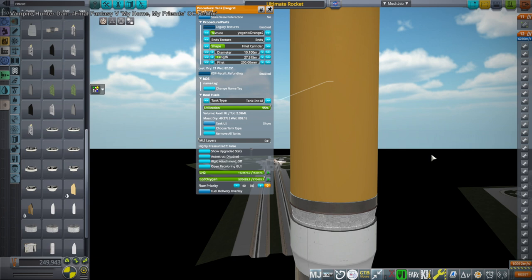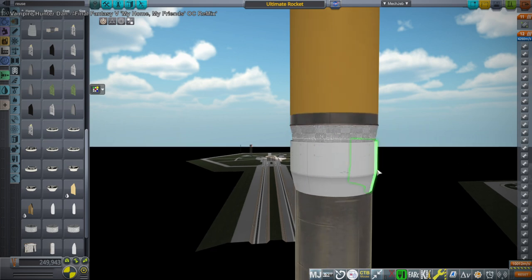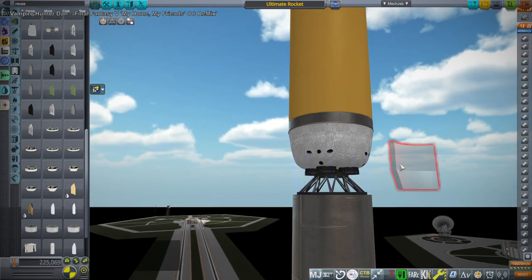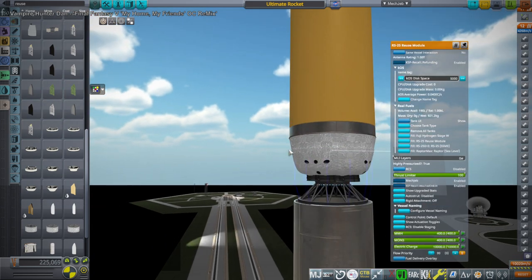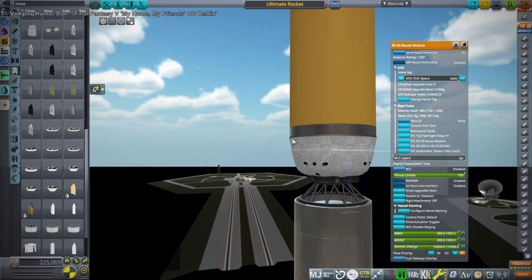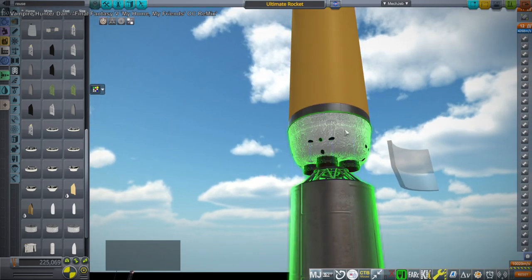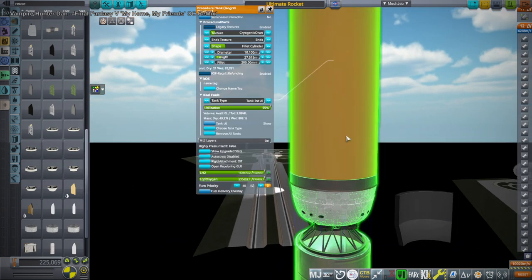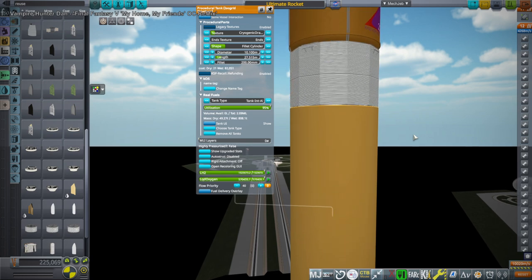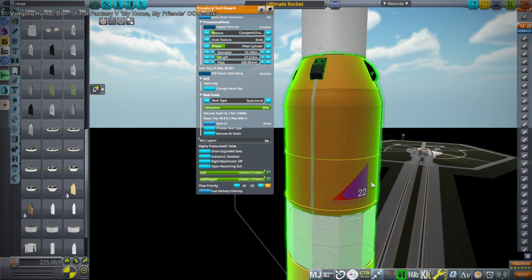This is 10.1 meter diameter — the diameter of a Saturn V — so it's no longer the normal SLS core at all. But I have created the smart reuse system. We'll just call it smart reuse since ULA has coined that term. Basically, heat shield and parachutes recover the bottom end of this and dump the tank. Hopefully the tank is not too expensive. And then I still have my nuclear stage up there.